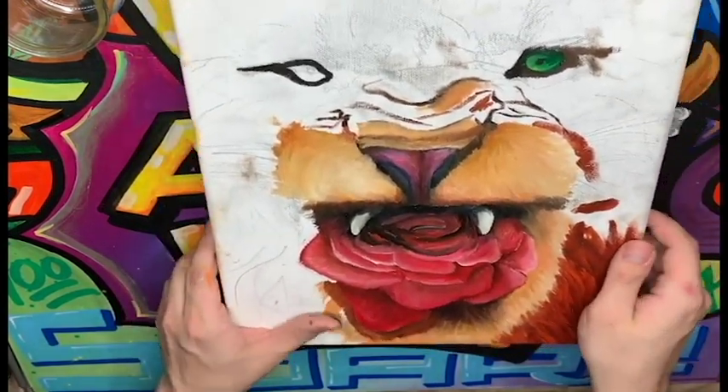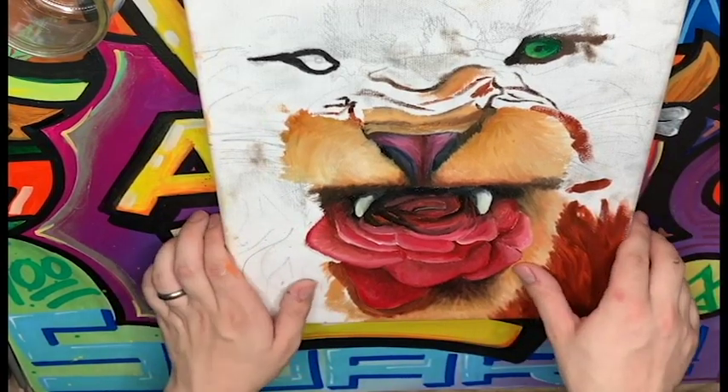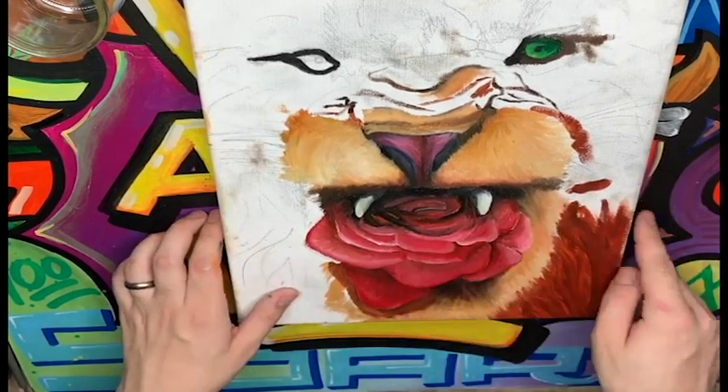So let's take a look at what we can do to finish up these pieces today. I want you guys to be able to watch me paint and learn how to do the things that I do.